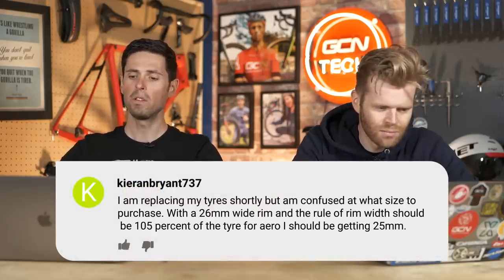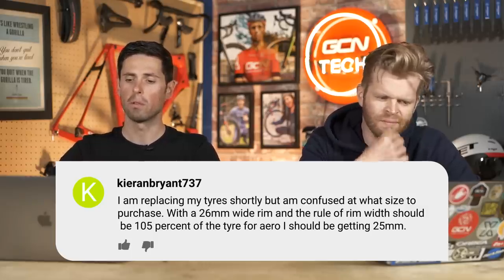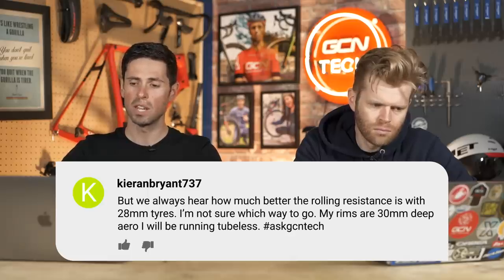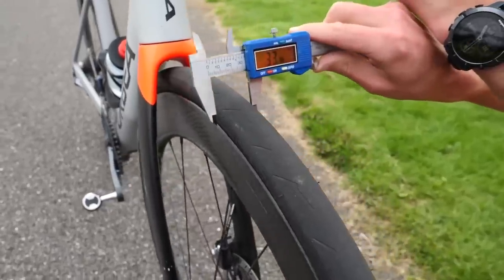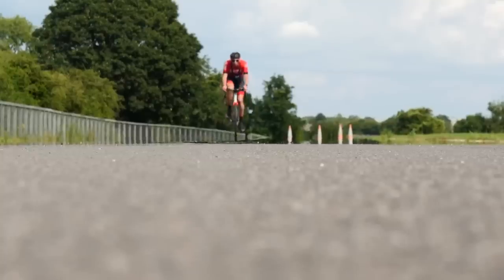Kieranbryan737 says: I'm replacing my tire shortly but I'm confused about what size to purchase. I have a 26-millimeter wide rim, and using the rule that rim width should be 105% of the tire for aero, I should be getting 25 mils, but I'm always hearing rolling resistance is much better on 28 mil tires. The wheels are 30 millimeters deep aero. I would say: work out what your average speed is going to be. If your average speed is above 35 km/h, go for 25s or 26s. If it's below that, 28s are going to be faster overall — this is through research done by SwissSide. There's always a trade-off between aero, rolling resistance, and comfort.